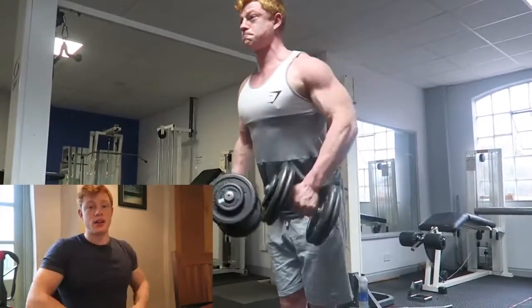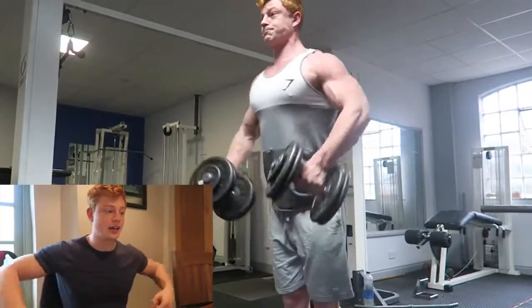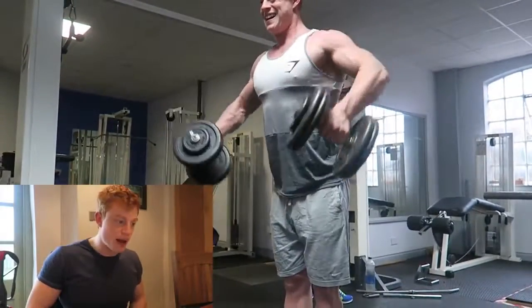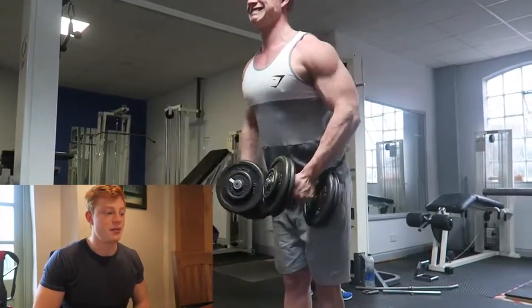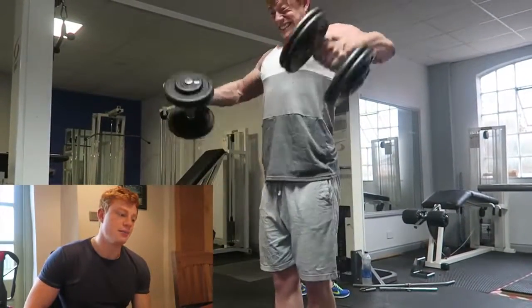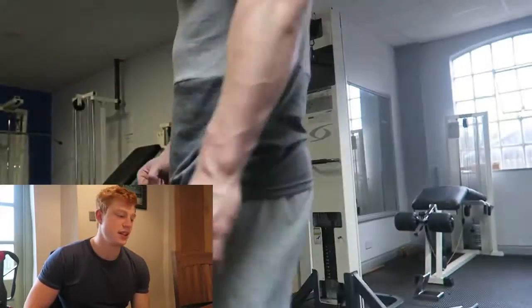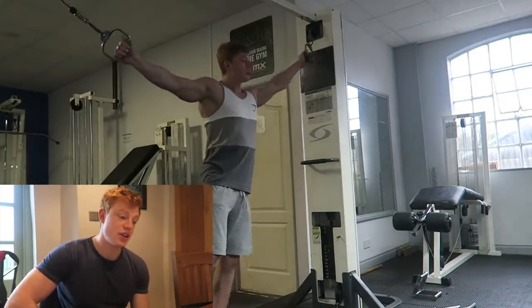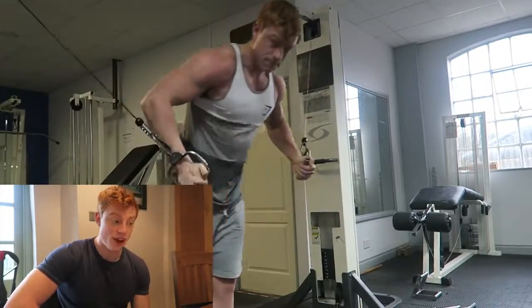So yeah, out in front of you, but still maintaining strict form. Don't be swinging back, don't be rocking your back, don't be using your traps too much. Really just pulling with that delt right there — no swinging, nothing like that — because you're just going to lose the movement. I used 22.5 kg on these lateral raises and will be working up to 25 next week.